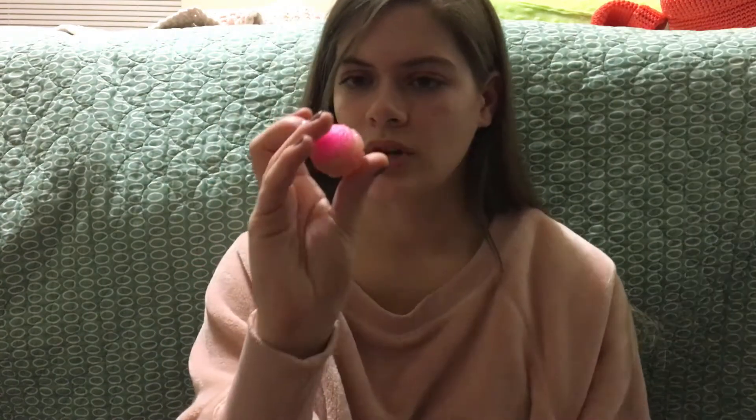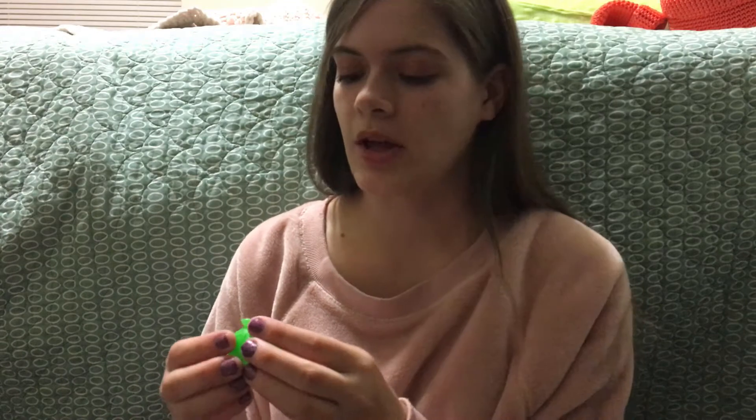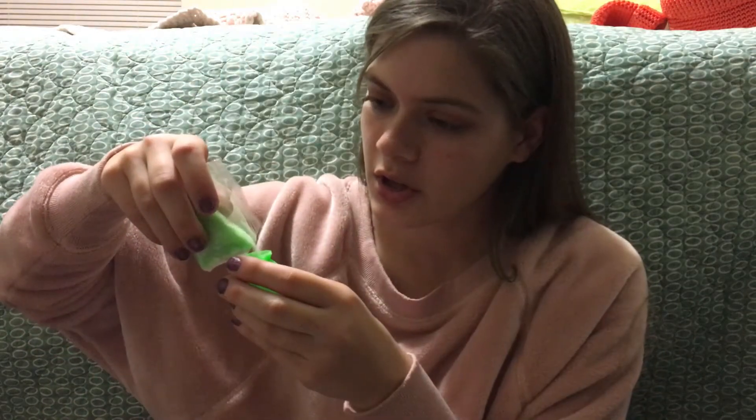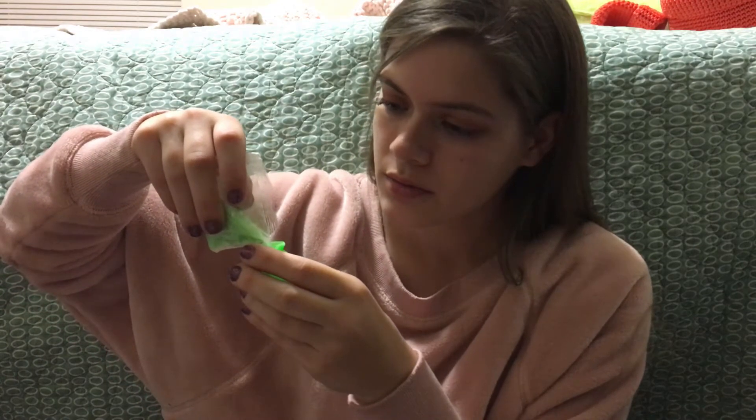It says store in plastic baggies when not using it, which I think is a little weird. It's not like a real bouncy ball, but kind of. Let's make our next one — I'm gonna make an all green one because there's so much powder. Then an all pink one, and then the last one will be all green again. I don't think it says how many balls it's supposed to make, but I think it'll be about three.